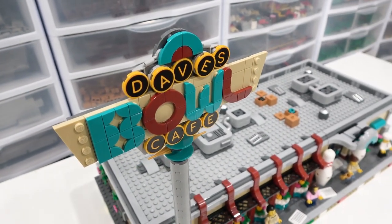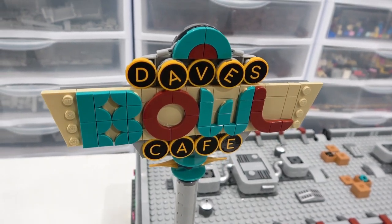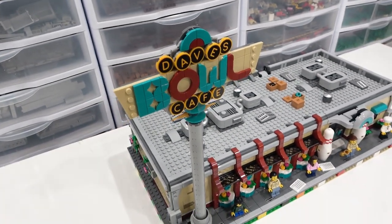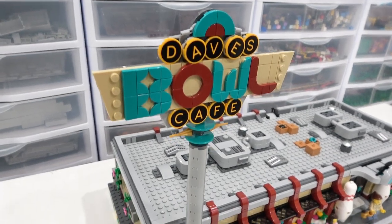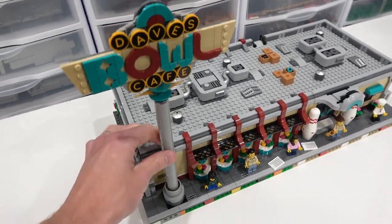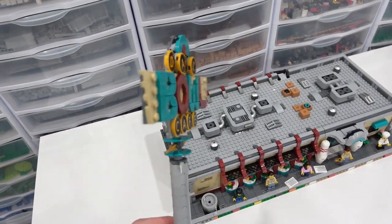The sign was quite enjoyable to build. You can see it has the sticker elements right there that spell out Dave's Cafe, and then we've got some interesting font — Bowl. That font matches the color scheme of the bowling alley, so it's pretty consistent and looks pretty good. The sign is quite tall. There is a Technic axle that runs through the center of the entire sign just to give it some more stability, and it can just be removed pretty easily.